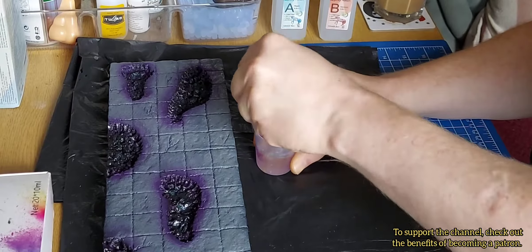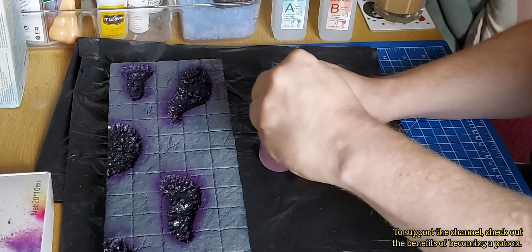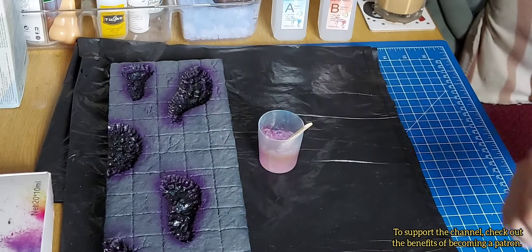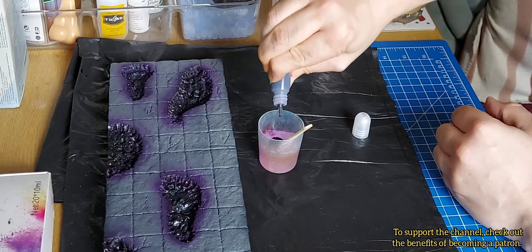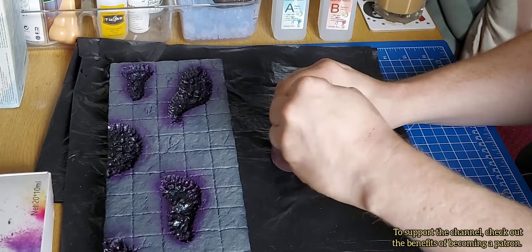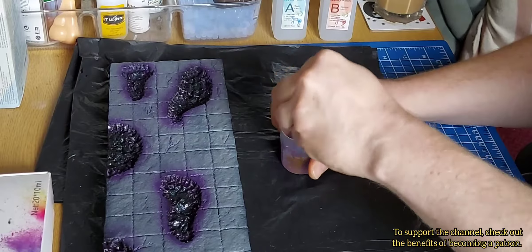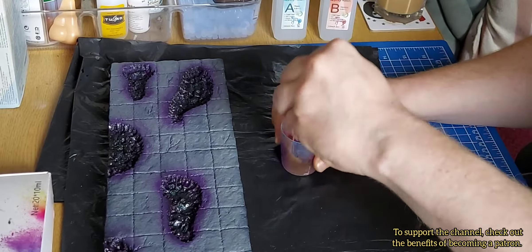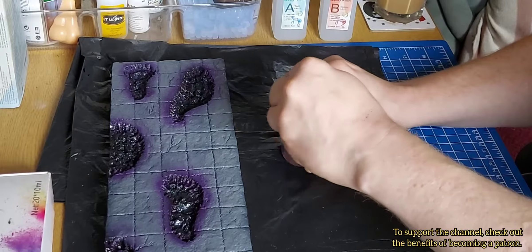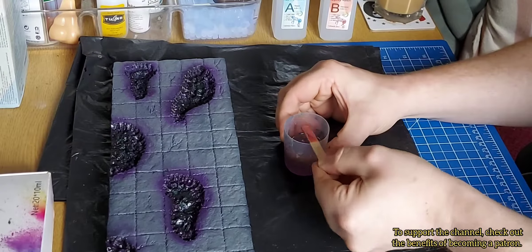You can see me adding purple ink, but you'll notice when it comes to pouring it turns a kind of orange. I'm not saying I was unhappy with the final result, but I added purple ink because I wanted the acid pools to be purple. It turned out well either way.